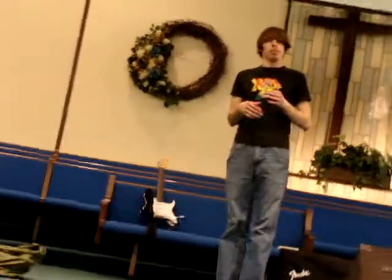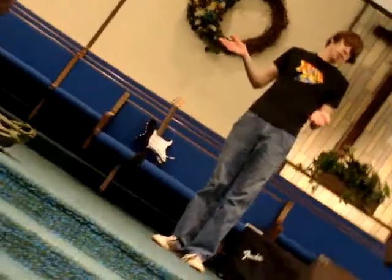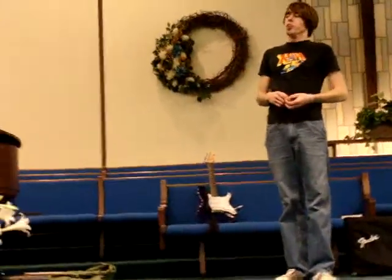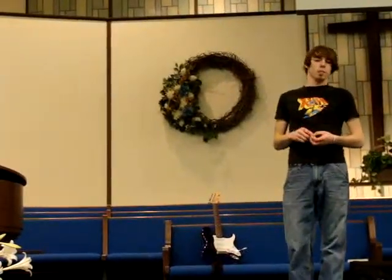Have you ever tried to give someone a hug, but it was just kind of awkward and weird? If you're a disabled veteran who doesn't have their arms, then you can't really give hugs anyway. We're going to demonstrate the proper way to give a hug without using your arms, but we're also going to demonstrate several improper ways.